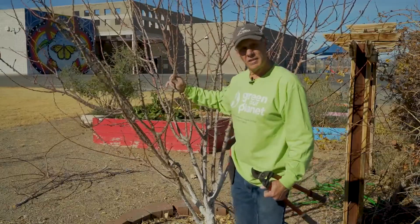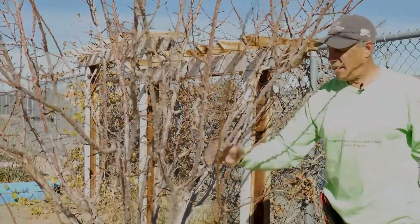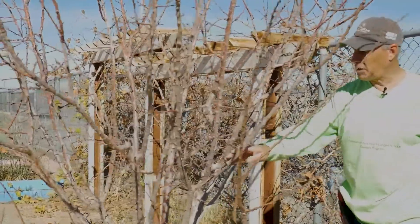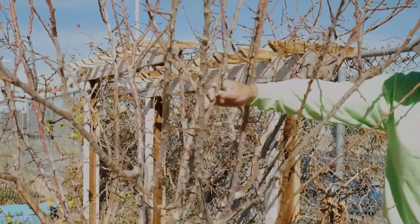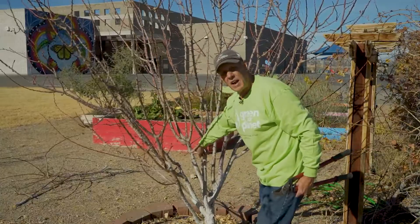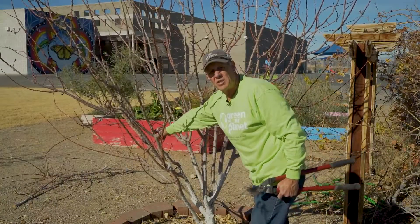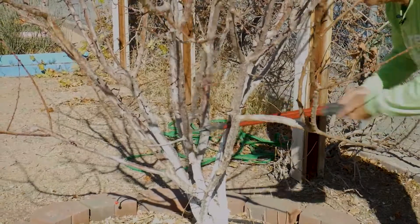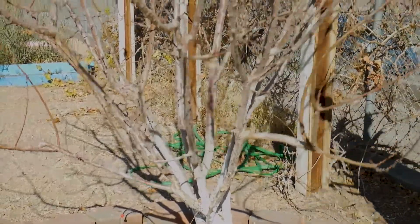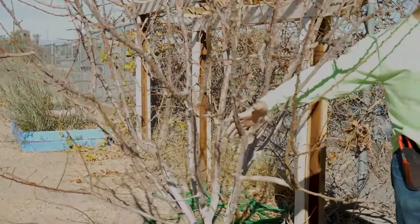I'm looking at this and seeing my crossing branches here. I like the angle of this branch, but I don't like the angle of this one quite so much — when I follow it down, I can see it's a really easy branch to prune off. So I'm going to take this one.